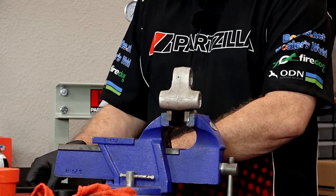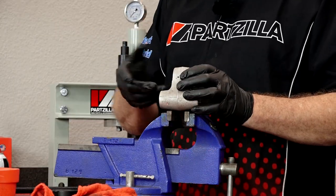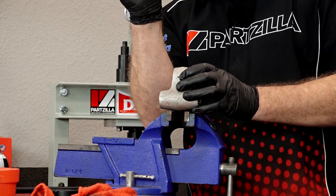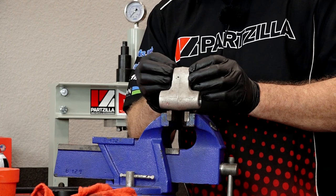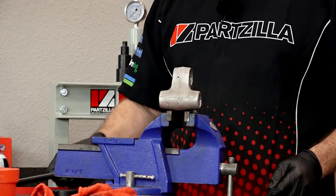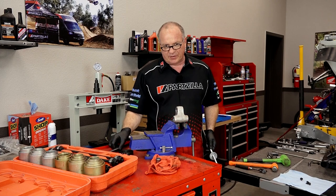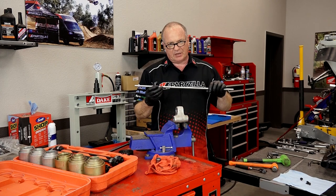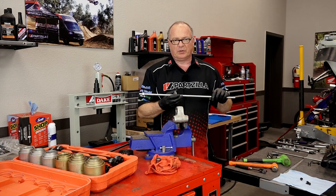Alright, that will take it flush, but at that point we need to get a socket of the same outer diameter and just recess it just a half a millimeter — it needs to be a little bit below the surface of the lever arm itself. If you do not have this kit, you can just go to the hardware store and get a length of threaded rod and a couple of good-size washers, and that should be enough to pull it in.